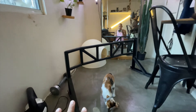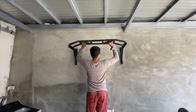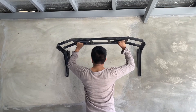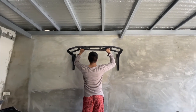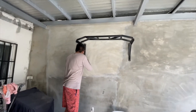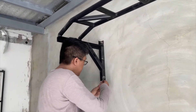Ipapakabit ko na siya. And then, subukan na natin siya afterwards. Ayan, nadrill na niya at kinakabit na niya.